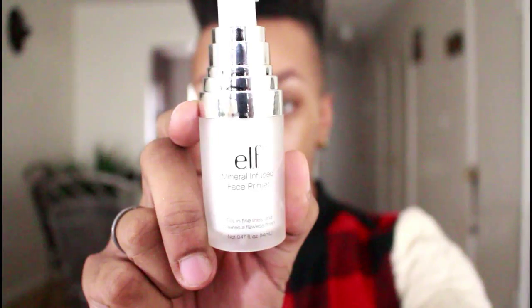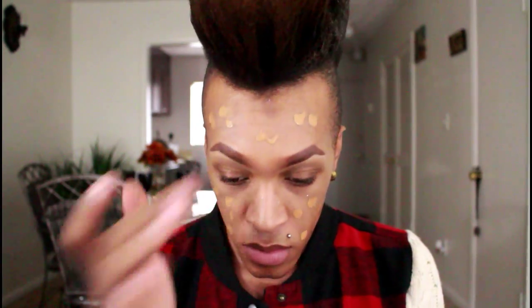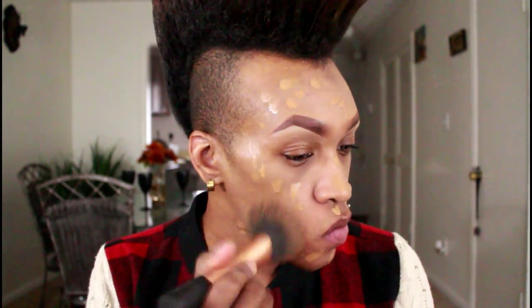Next I'm using this primer by elf and I'm going to use this to prime my skin. Then I'm going to go back into a little bit more of the Milk of Magnesia and apply that to my skin just to help it stay matte — I'm applying that in the places that I normally get oily. Then I'm going to go back to that same Maybelline foundation and apply that all over my face, and then use this Real Techniques foundation brush to blend it out.